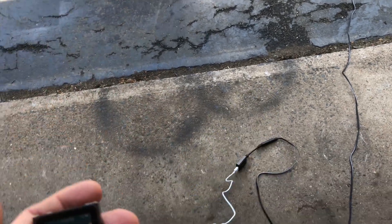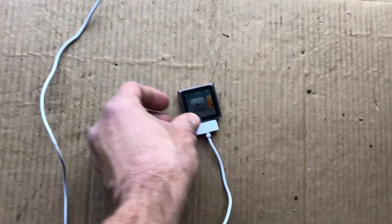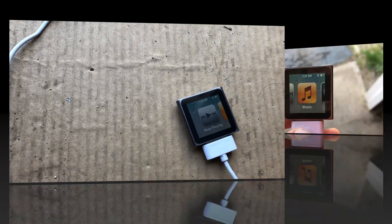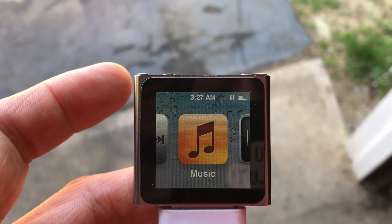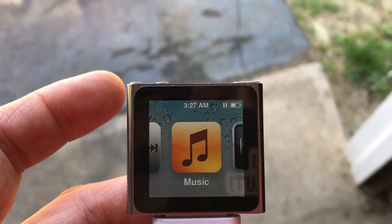Right now it still says it's at about half battery and it doesn't show that it's charging. I'm just gonna leave it plugged in for a little while and we'll see what happens — we'll give it two hours and check back.